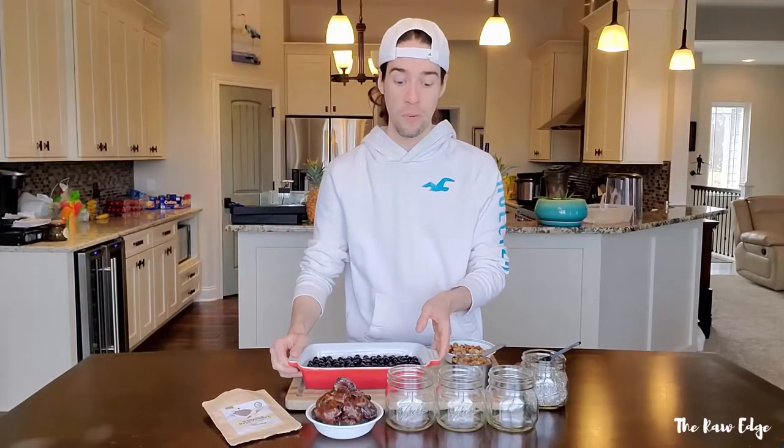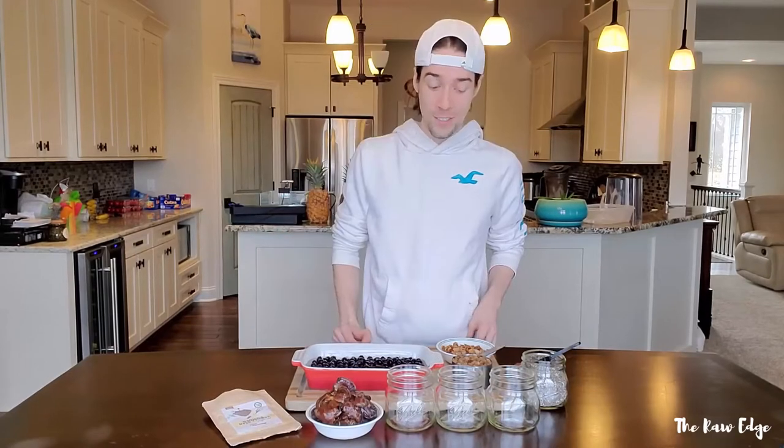Today we're going to be making three servings, putting them in these cute little jars — they're going to be really Instagram-worthy and really fun. So if you're spending a lot of time at home, you're on quarantine, use this time to figure out some really good food to feed yourself, nourish your body, nourish your mind, take some time to relax, find a good schedule, and enjoy some really, really good food.